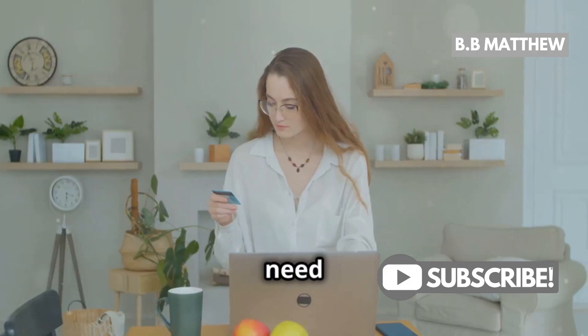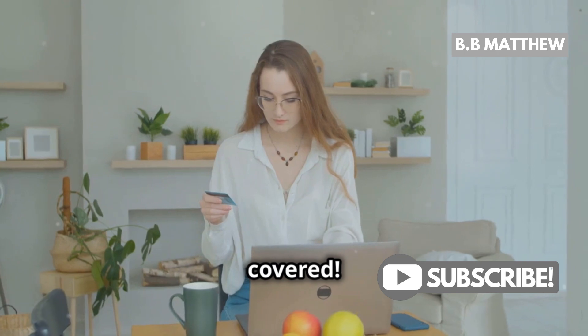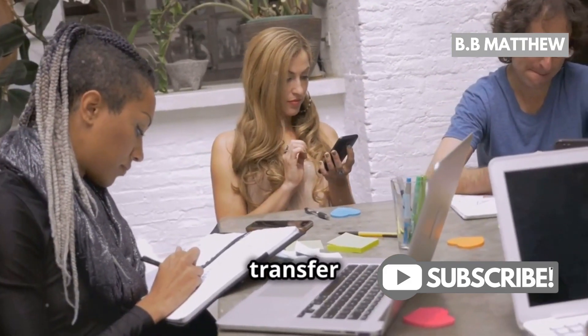Hey there, bank customers! Do you need to send money from Bank of America to Wells Fargo? I've got you covered. Here are a few easy methods to make that transfer a breeze.